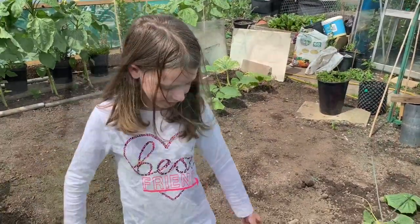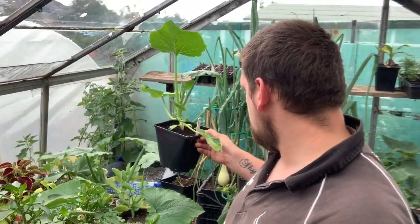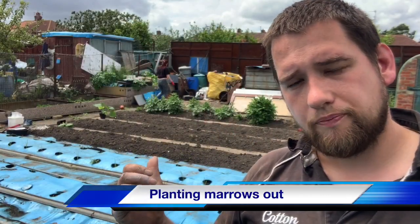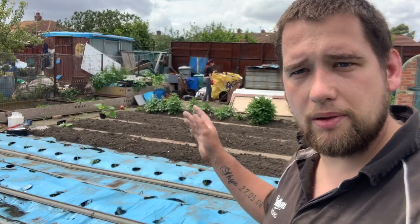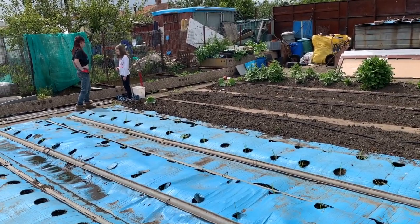Time to get the marrows in next door. As you can see they're doing really well. I'm going to get these marrows planted outside. I've got a few really good seeds — hoping to get a few decent plants. There's also a virtual show coming up which I'll tell you about after. I'm going to feed the ground first with some calcified seaweed and some blood, fish, and bone in the area where I'm going to plant, and then plant them out with the help of my two lovely assistants.